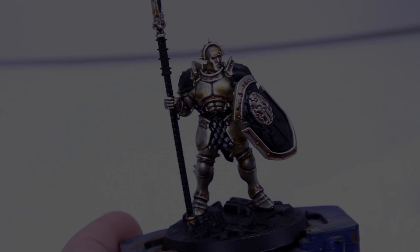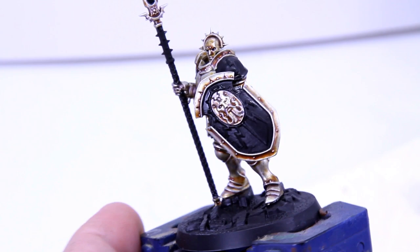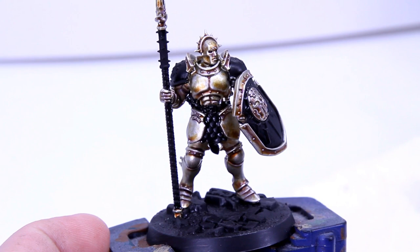But for now we've done what medieval science could not, and here is our fully transmuted golden boy. For relatively little effort and only three paints — well, okay, four or five if you really insist on taking me to task over the primer and black to tidy up — we've got a nice looking alternative gold that ought to really catch your eye on the tabletop.